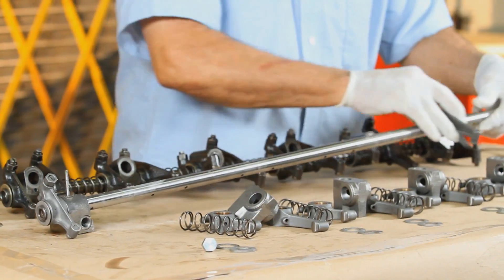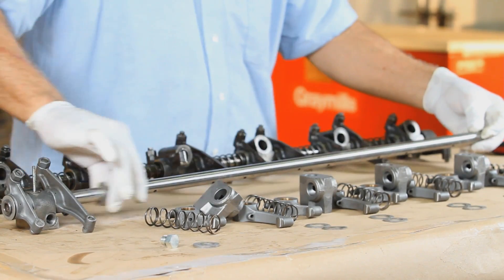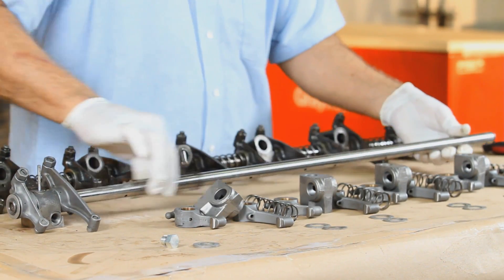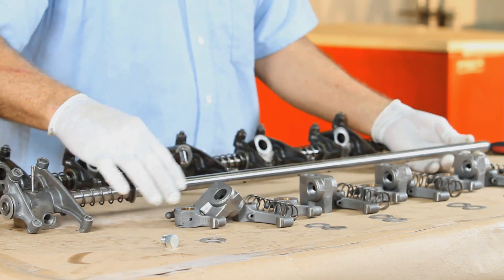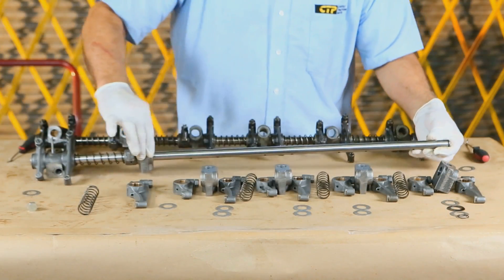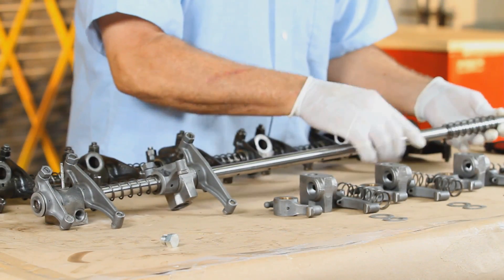Now working forward, slide the first exhaust rocker, a washer, a spring, a second washer, the next intake rocker, and the following bracket in the same sequence as the original rocker shaft assembly.